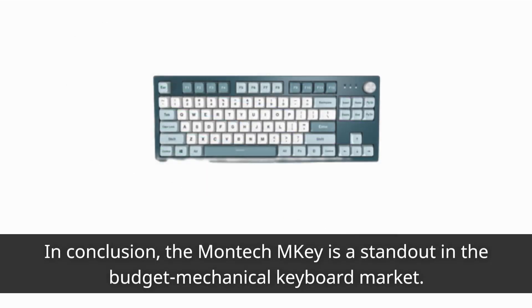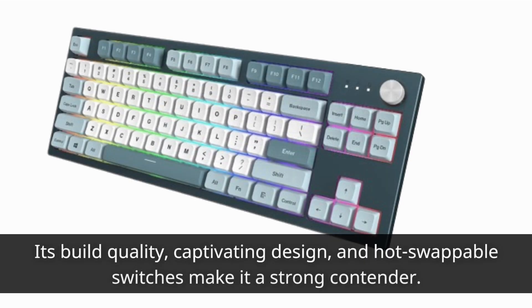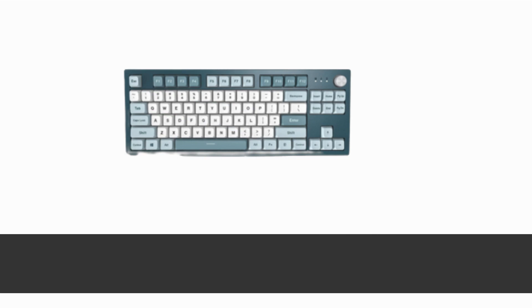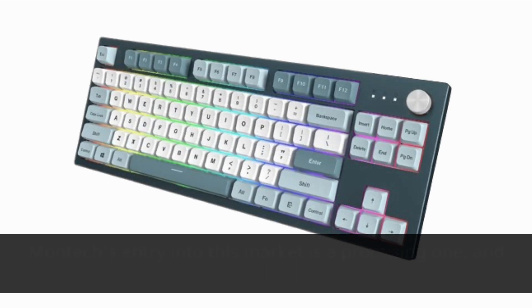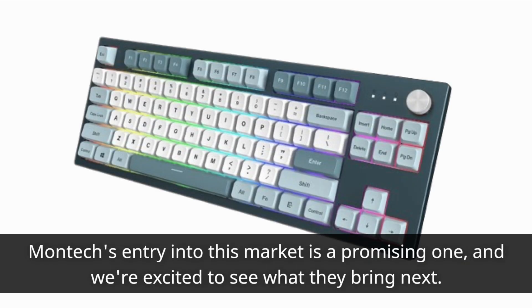In conclusion, the Montech M-Key is a standout in the budget mechanical keyboard market. Its build quality, captivating design, and hot swappable switches make it a strong contender. Although the software might not be the most impressive, the keyboard's overall experience more than compensates. Montech's entry into this market is a promising one, and we're excited to see what they bring next.